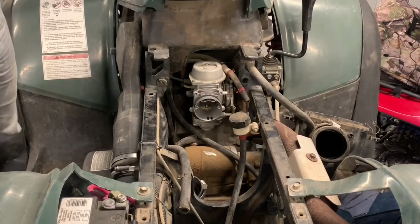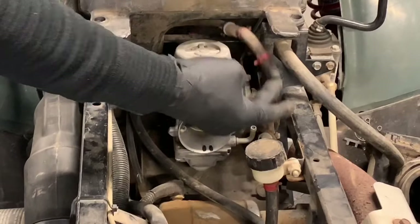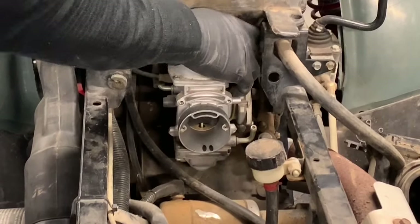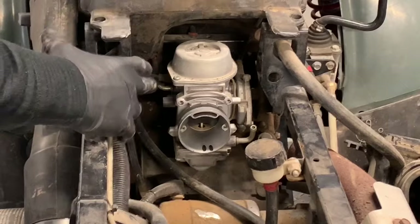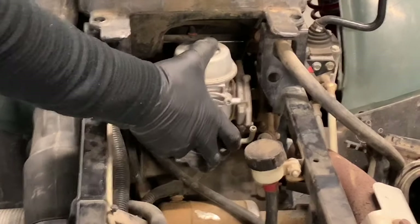Now we've got the complete carburetor exposed. We have our fuel line going into the carburetor — we can just push that out of the way. We've got our choke cable on this side and our throttle cable on that side. That's going to be our next challenge.